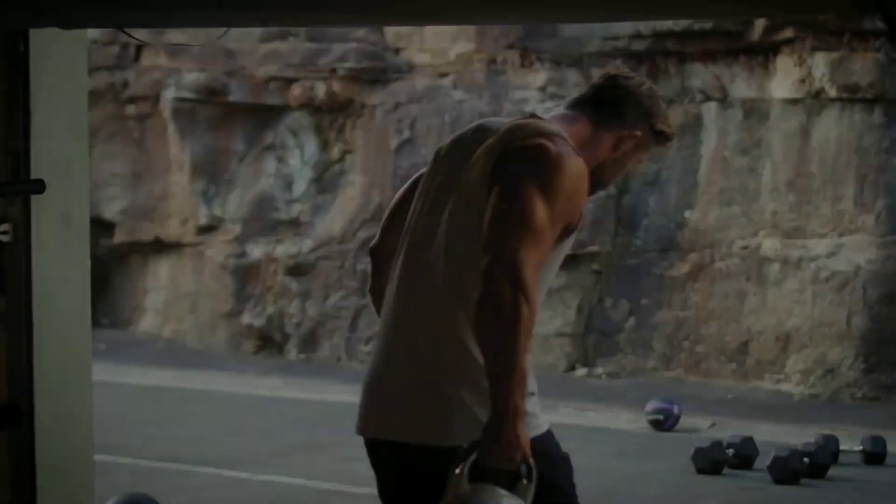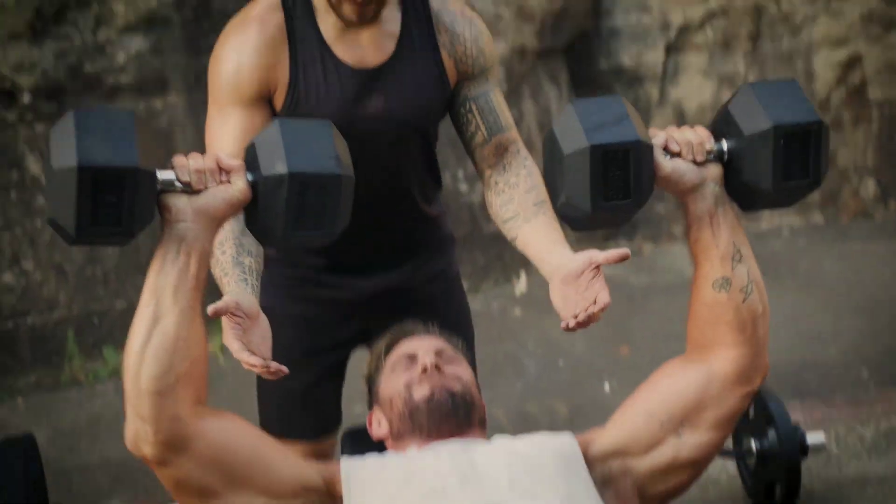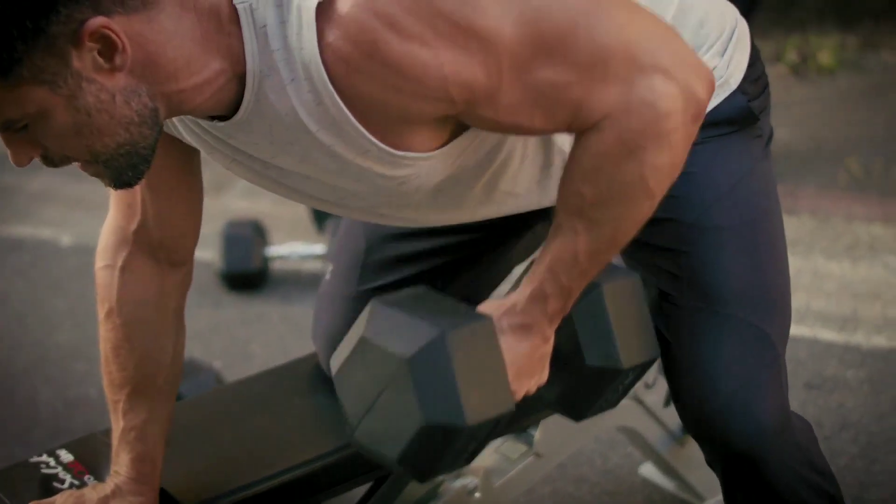Training like Thor Chris Hemsworth requires a combination of strength training, cardiovascular exercise, and proper nutrition. Here is a detailed video for how you can train like Thor Chris Hemsworth.